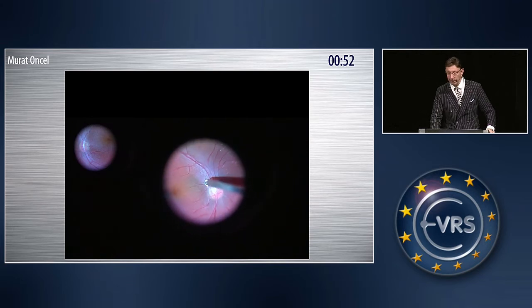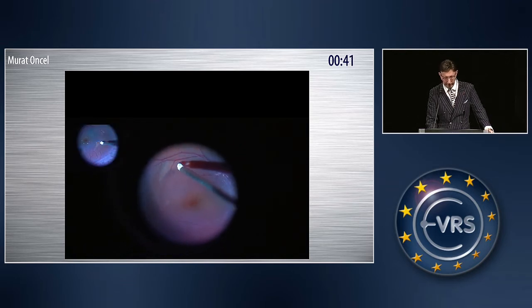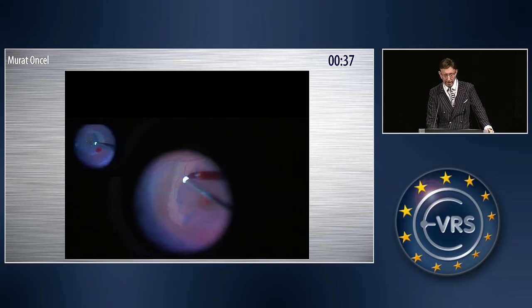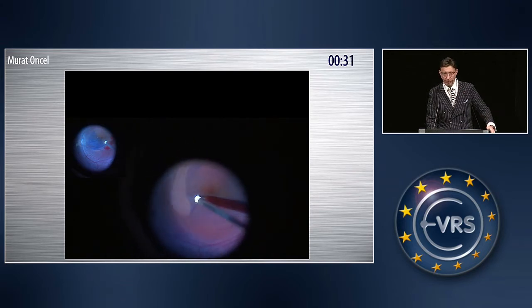Here is the video of the patient. The left corner is the left eye; this is the right eye. We are using Brilliant Blue stained ILM peeling. I did the whole peeling with the Tano Diamond Dusted Scraper. You should always touch the ILM, not the retina — you can harm the nerve fiber layers with the diamond dusted tip. This is a little bit fast forward.